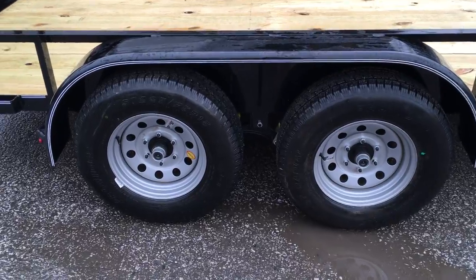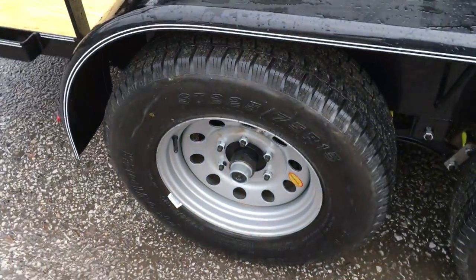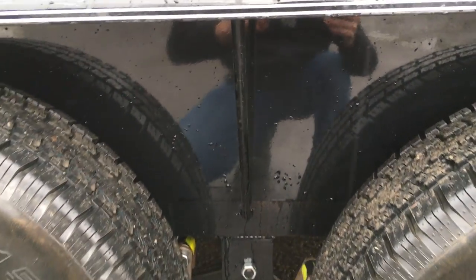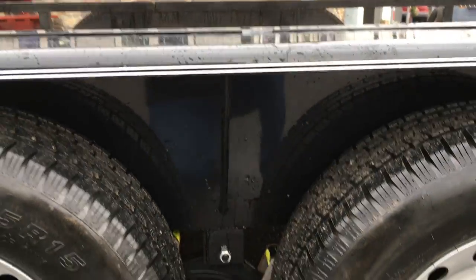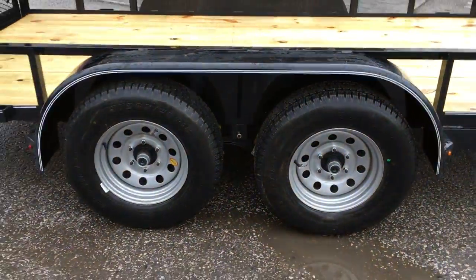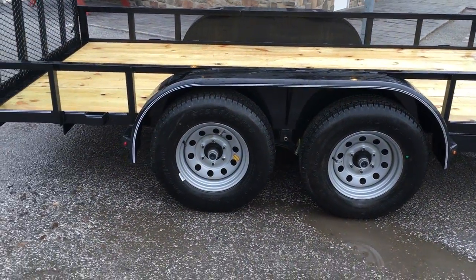Radial tires are standard, Dexter axles, brakes on both axles, and it's got the easy lube hubs. It's also got a fender prop — that's going to give some support to the fender if somebody sits on it or puts something on there they probably shouldn't. That'll give some extra support.